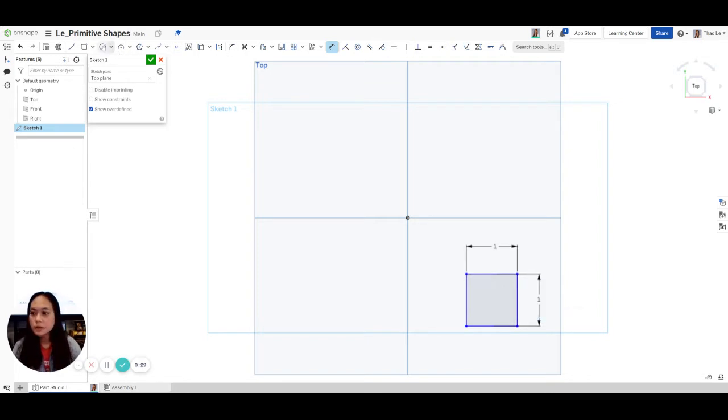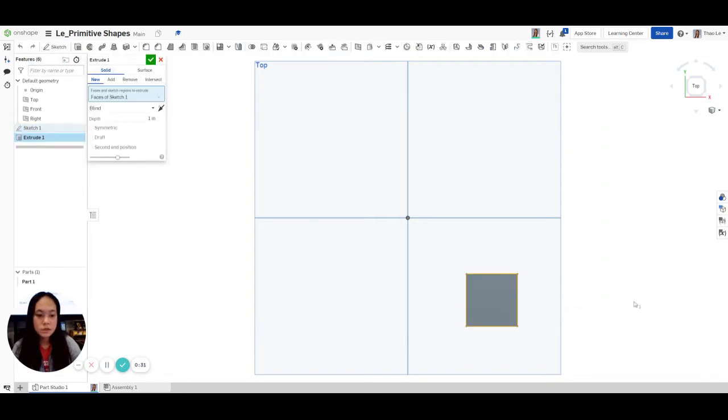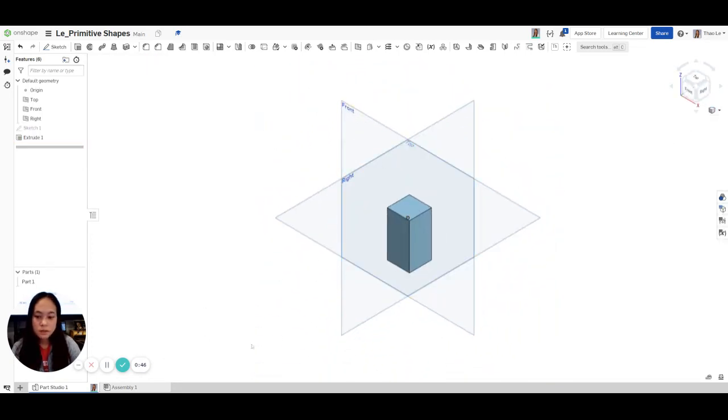So this is the first shape. We're going to go to Extrude at the top, and if it's not selected you can click on the Sketch, and then it's going to Create. We're going to change it to 2, and then hit Check. Then go to Isometric — this is what we have.